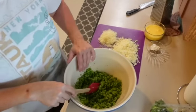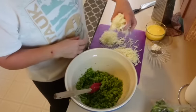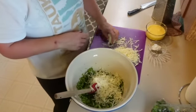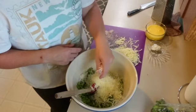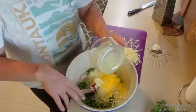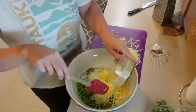Combine all of the broccoli with about one cup of shredded mozzarella cheese, or whatever you have. Add half a cup of grated Parmesan — the stuff in the can will work — and a cup of egg whites, or in this case egg beaters from the carton.